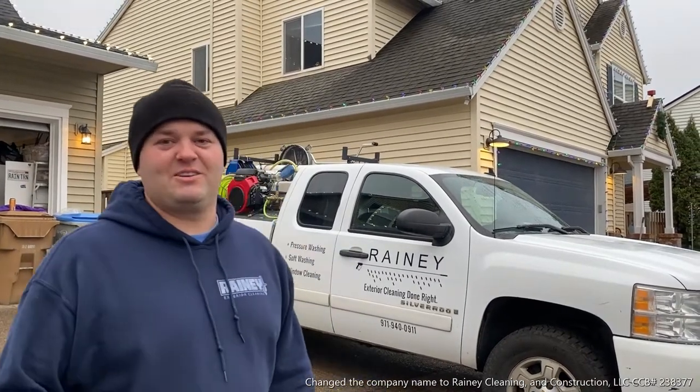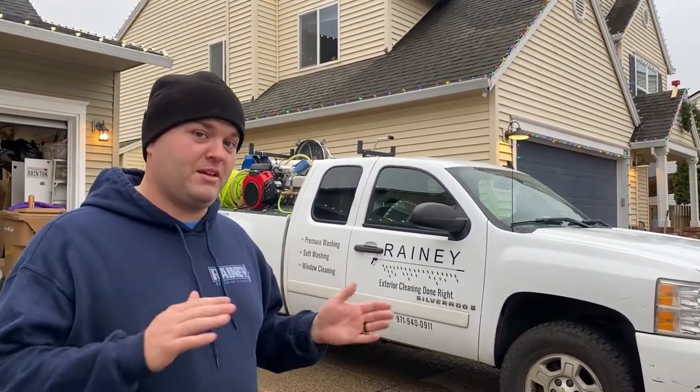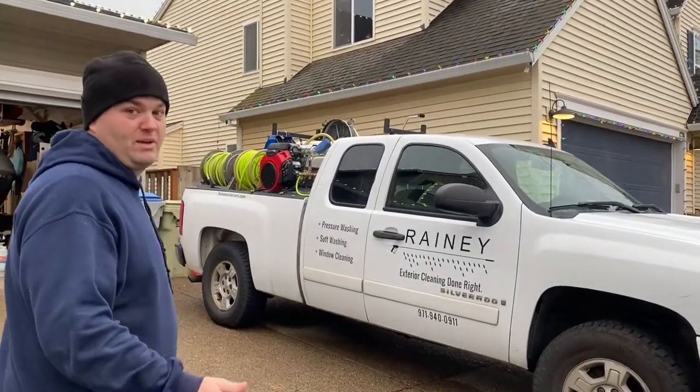Hi, this is Mike with Rainey Cleaning and Construction LLC. I just wanted to tell you more about today about my cleaning truck. I get a lot of questions about my setup. There's a lot of equipment in the back, and I'm actually moving most of my equipment into a trailer. So before I did that, I wanted to kind of walk through and show you what we have here.